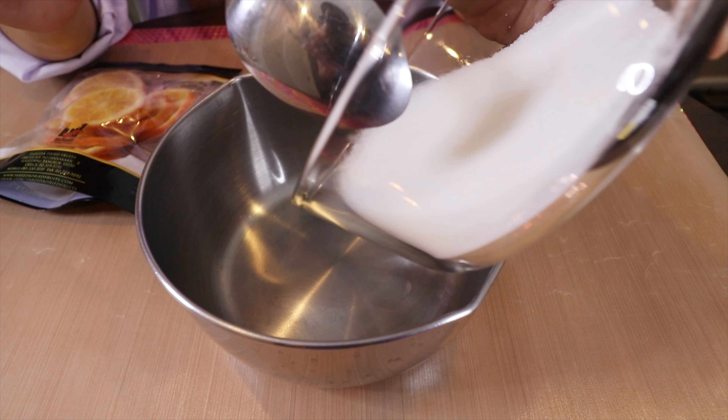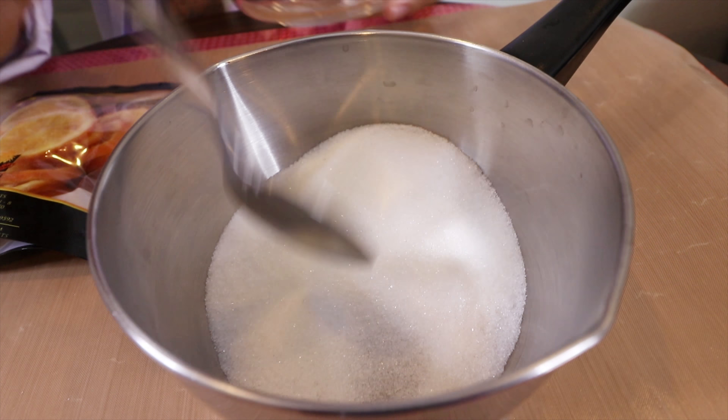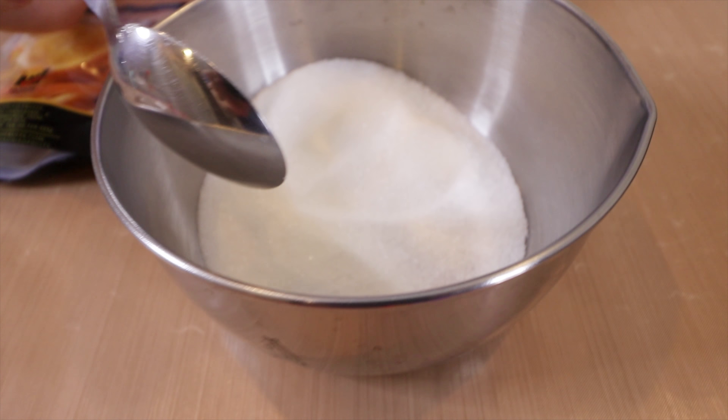First we need to put our sugar inside the pot and then on the cooker. But remember, don't switch to high temperature because your sugar will burn very easily.